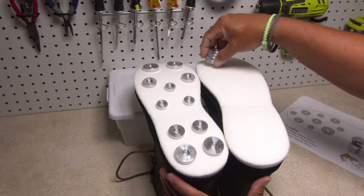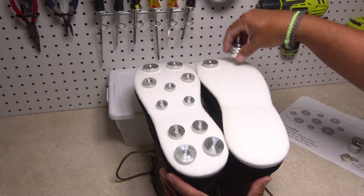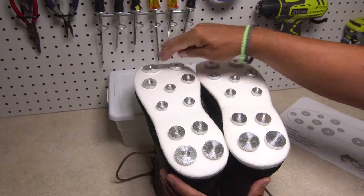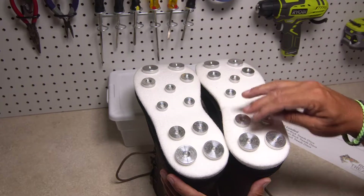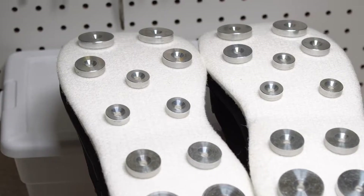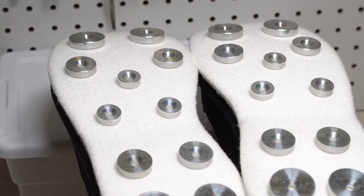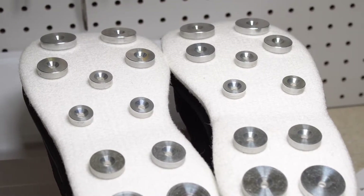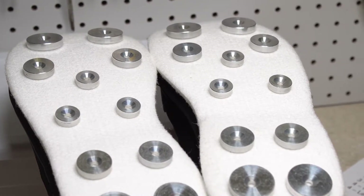When you have the rock treads placed to your satisfaction on one boot, prop the boots up and produce the mirror image of the first boot on the second. If necessary, you can rearrange both yet again. You're adding another layer to your boot bottom, so be sure to put the discs in a relatively even pattern, because you want to step on an even surface when walking or wading with your rock treads.